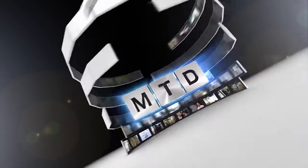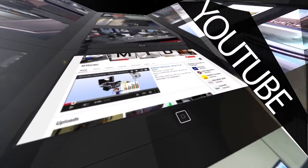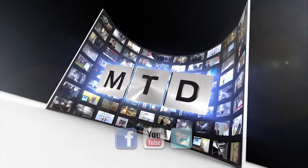Okay, thank you very much Mark, very interesting. Thank you. For more videos, products and news, go to mtdcnc.com or follow MTD Online on Twitter.